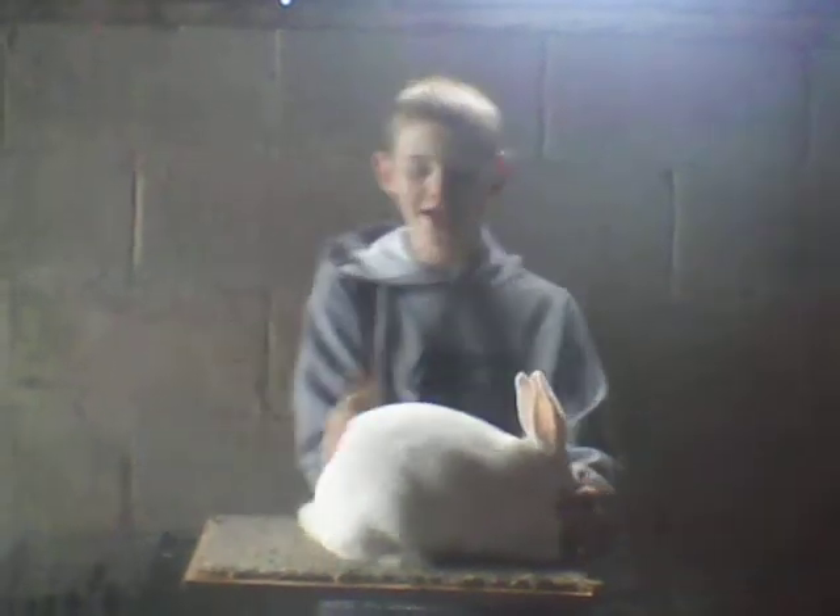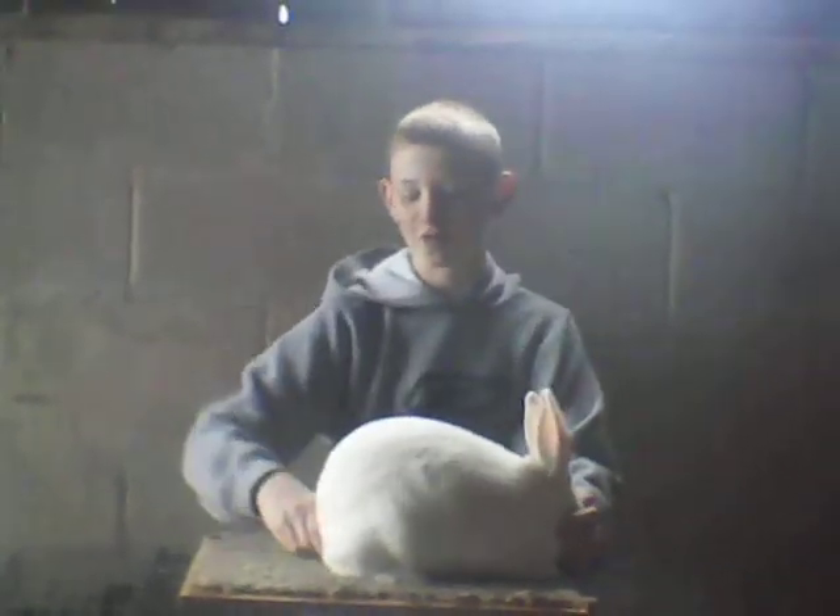This is Halfburn Rabbit Trees, and today I'm going to talk about the conformation of a light New Zealand and a broken New Zealand.